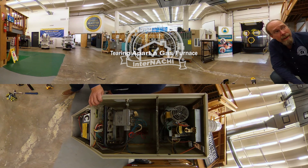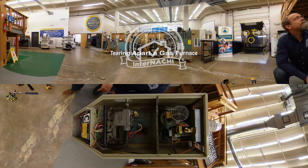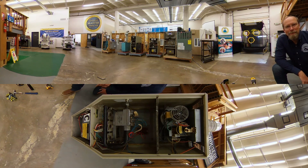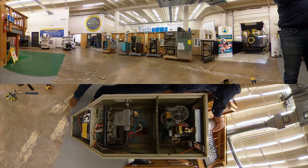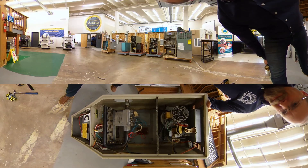Hi, I'm Ben, and we're going to tear apart this gas furnace. We are in front of the InterNACHI House of Horrors, and we've got our tools. Let's see how difficult it is to get to the heat exchanger of an old gas-fired furnace.